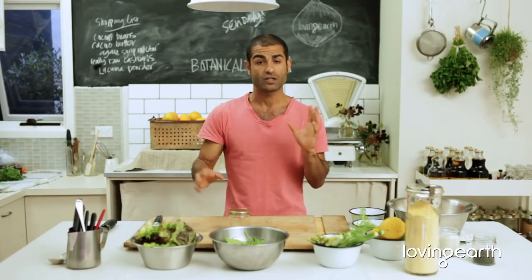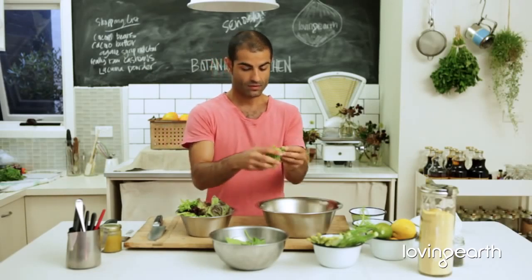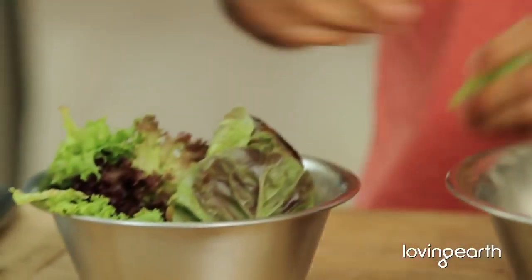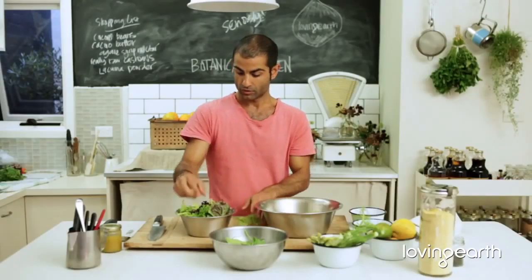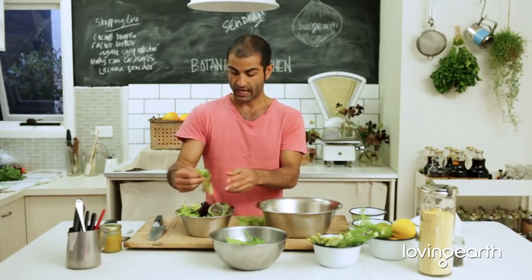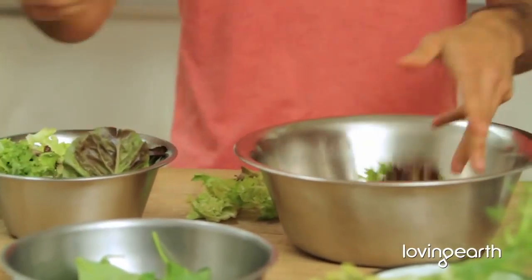Today I'm just going to quickly show you how to make a nice simple salad really fast — something you could start incorporating your own ideas into. I've got some of this beautiful, lovely fresh stuff from my local organic store. Beautiful.